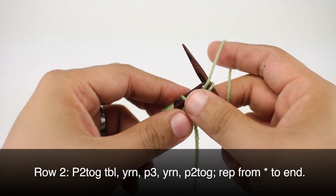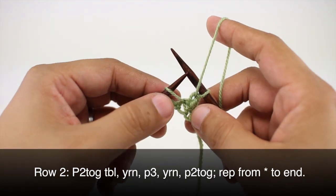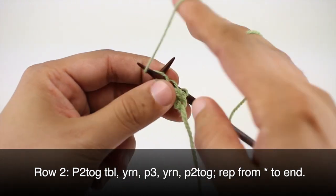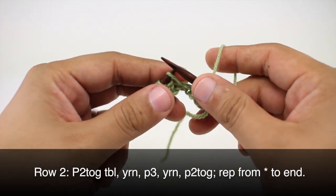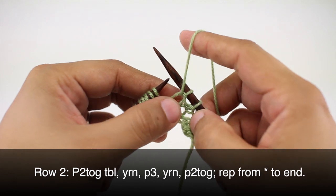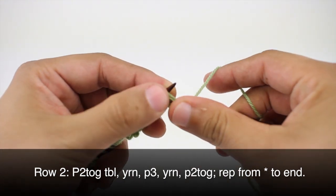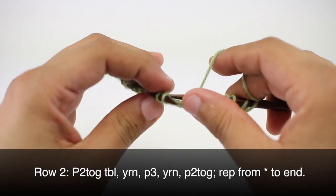Now we're going to yarn round needle — so we want the yarn to come over the top and back around to the front. That's a yarn round needle. Then we will purl three: one, two, and three. Then we are going to yarn round needle again — yarn over and back around to the front — and then we will purl two together. We're going to repeat this sequence all the way to the end of the row.